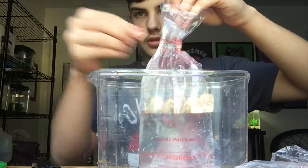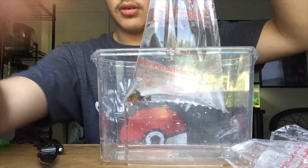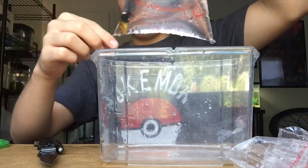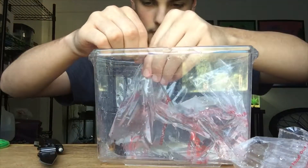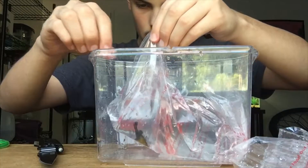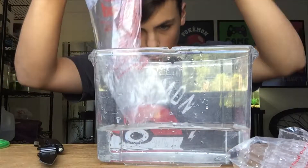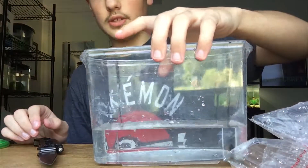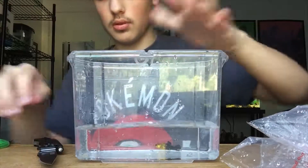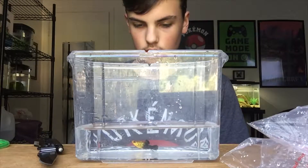There we go. Let's see if I'm going to pull it down just a bit more. There we go. Move right beside. Slowly roll the bag. There you go, mom. You're good. So now she'll just sit in here. It's a bit easier, I think, as a fish to just not be cooped up in a bag. At least now she's got a bit more room to swim in.